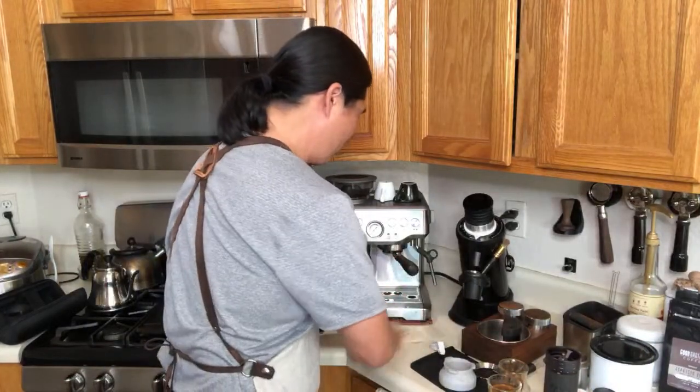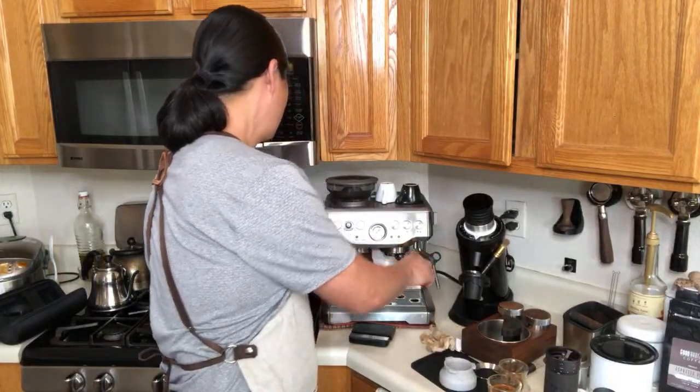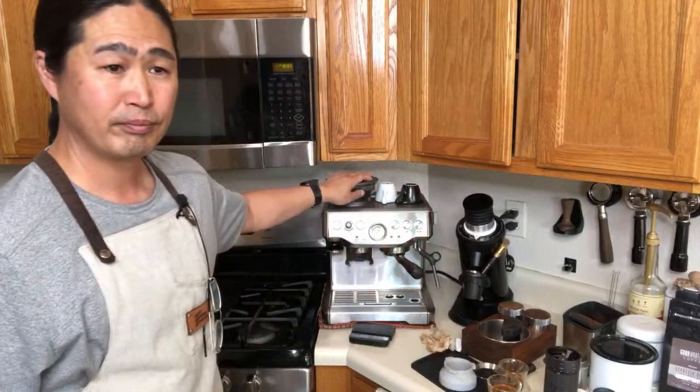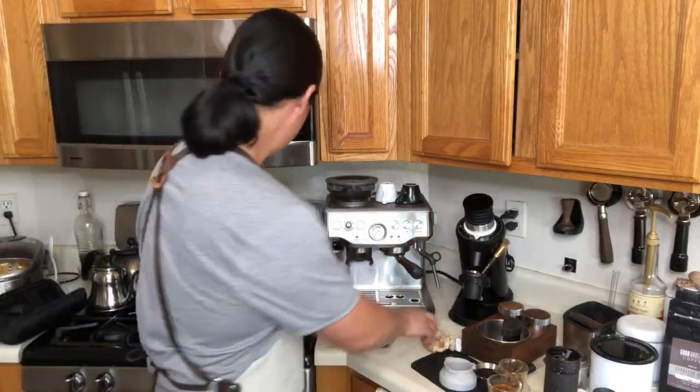Brock asked me to pull a shot with the built-in grinder for comparison. Let's do that. I'm going to set it at number 7 on the built-in grinder — that's how I usually start and then adjust up or down based on the shot. Let's make it quick because I have to go to work soon.